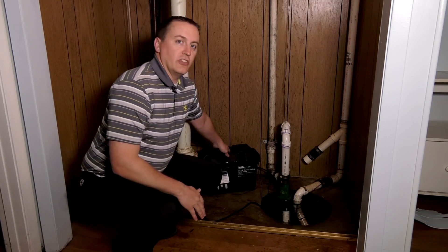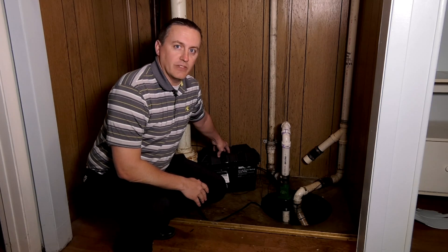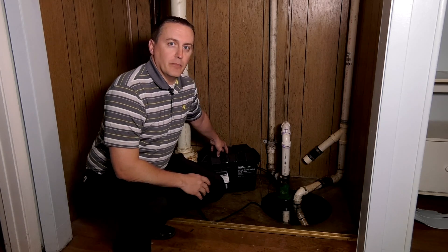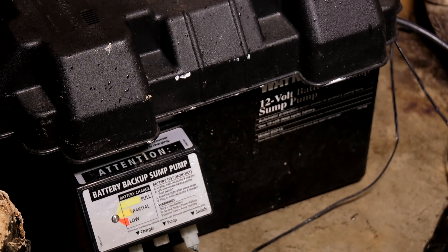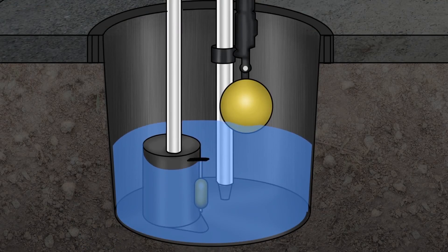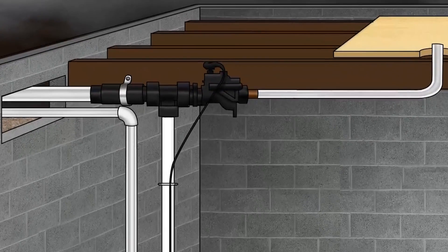Another thing we strongly recommend for sump pump users is a backup system. The one we have here is a battery backup system. This is a great insurance policy for those folks whose sump pumps run regularly. We don't want you to leave for the weekend, have your power go out, and your basement flood. There are a couple of options out there — the battery backup system and a water-powered system. So if you don't have something like that, I strongly recommend you look into that.